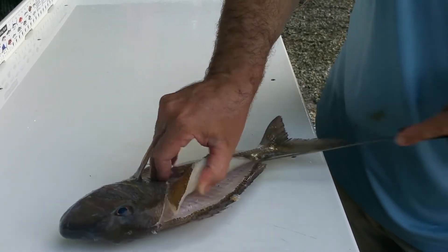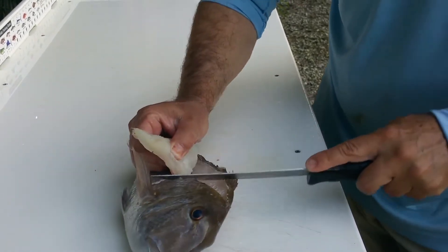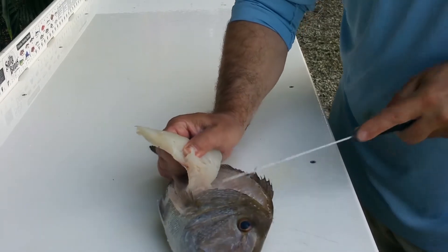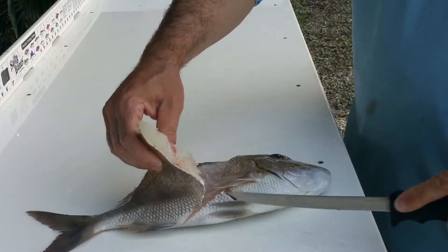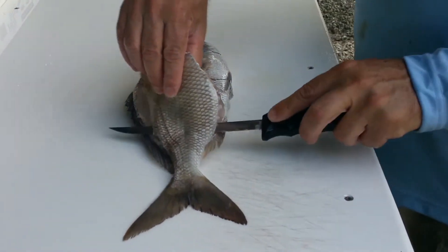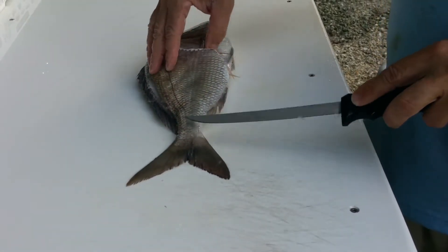I like to get a hold of the meat in there — look how white that piece of meat is right there. You can just bring the knife around and come down his rib cage just like that. Then turn the fish back around and run your knife just along his spine just like that.